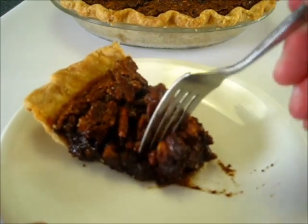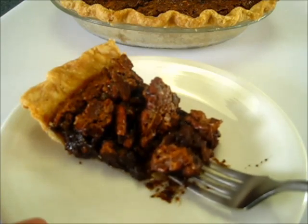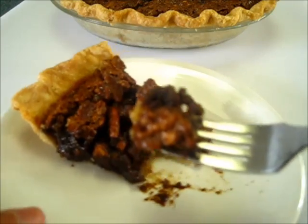I don't think you'll be disappointed with this bourbon chocolate pecan pie. Thanks for watching y'all. I'm Deronda with Foods 101 and I'll catch you next time.